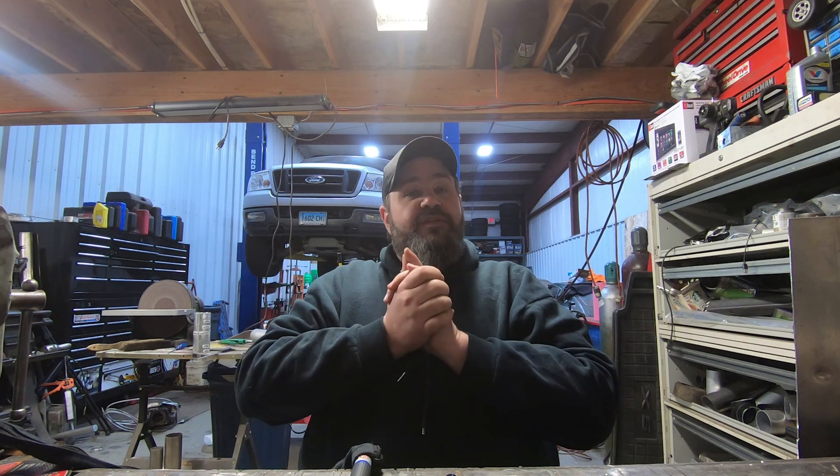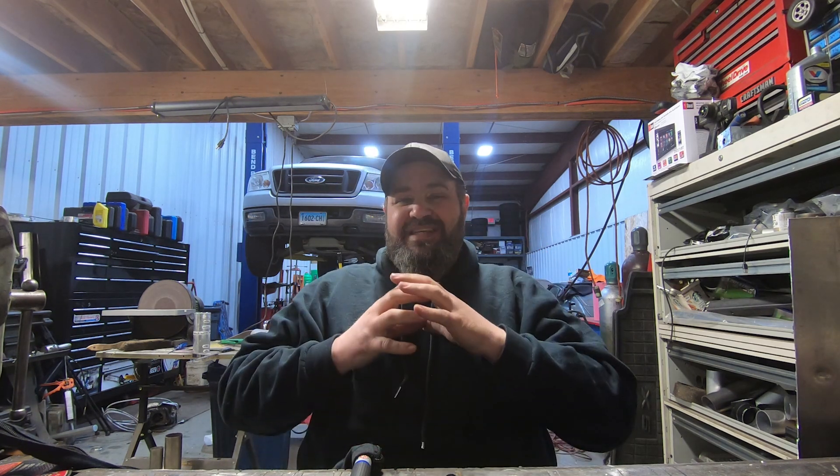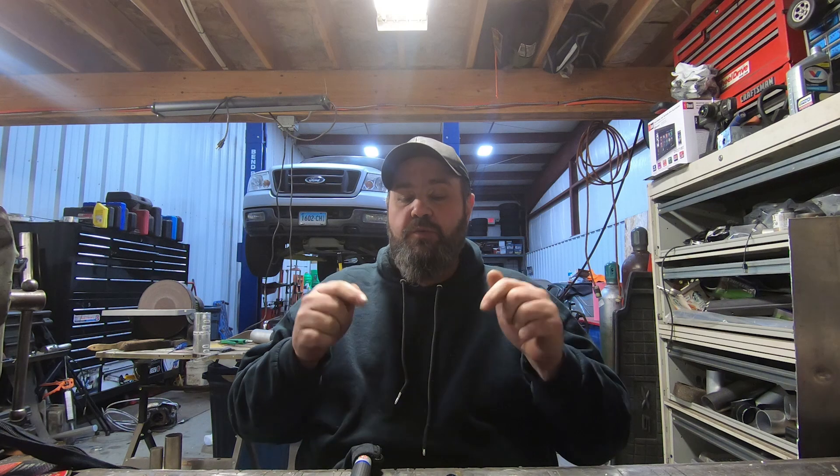Welcome to episode 2 of the TIG series. We are going to be going over some basics again today. Like I said in episode 1 — if you haven't seen that, click back and check it out, it was last Saturday. We are going to be going over the entire TIG process start to finish. If you are already TIG welding, a lot of these beginning videos are not going to be for you, but if you are a beginner or looking to get into this, these videos are really going to help you out.